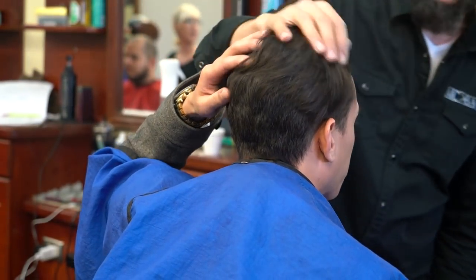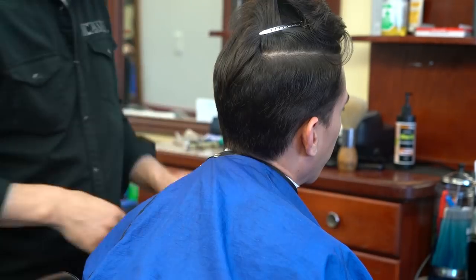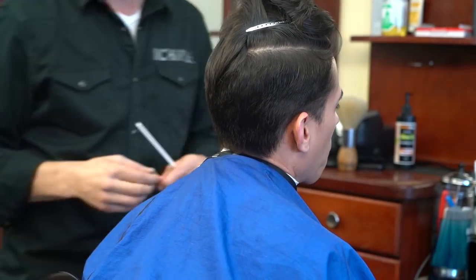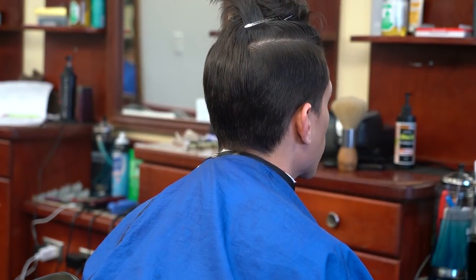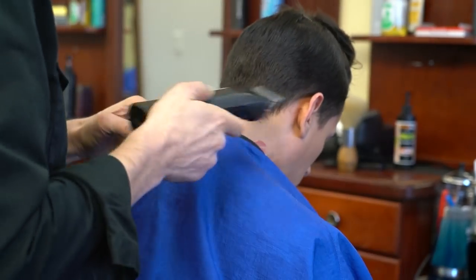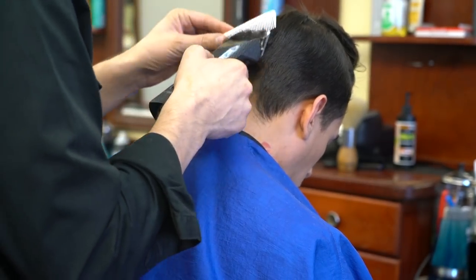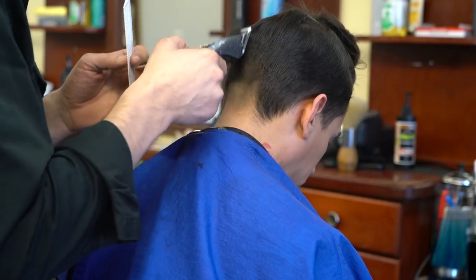Hey everyone, this is MC. In this video I'm going to do a low fade with a pompadour. It's quite an interesting video. I'm also going to taper or blend using 4420 blending shears instead of using a razor — something I haven't done much, just to show you a different way to blend.